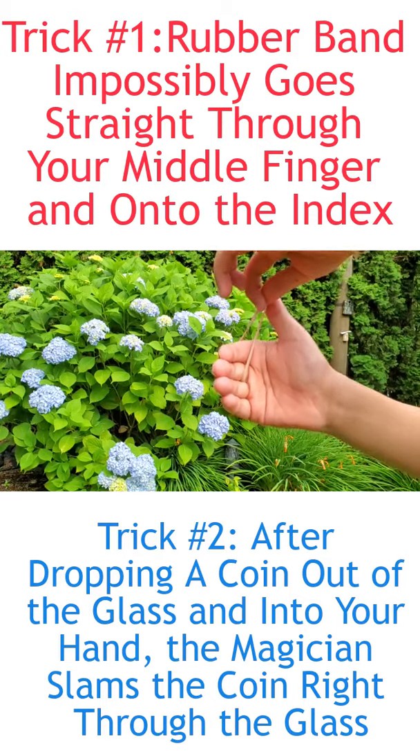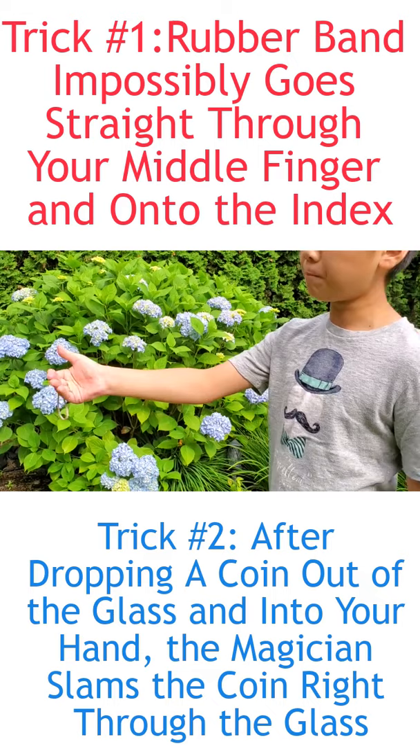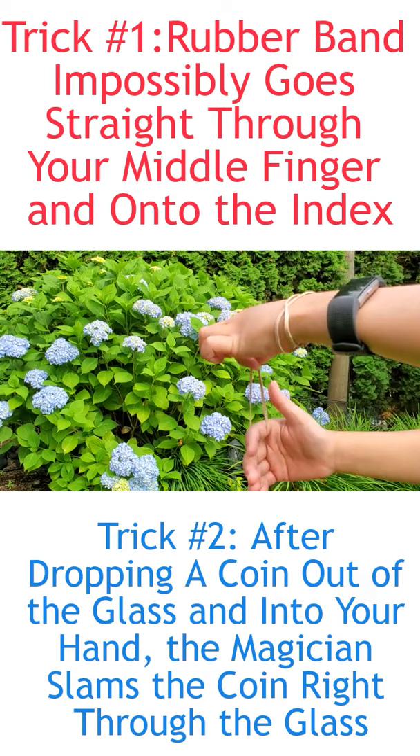Take the rubber band and just melt it through my middle finger. Put it first on your middle finger, pull the middle finger back so the rubber band does not show, and put the rubber band on both your index finger and middle finger. When you're ready for that rubber band to melt through your finger, all you have to do is slowly pull up.